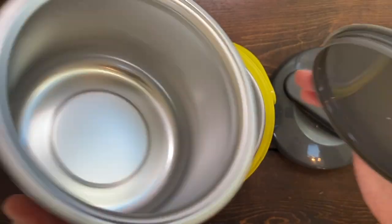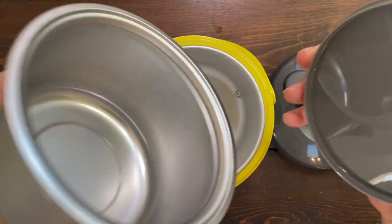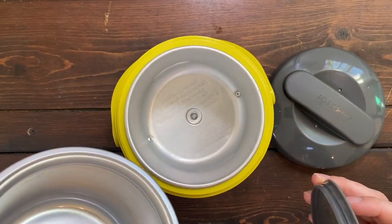The cleanup process is going to be so simple. All you're going to have to do is just clean both of these items. The outer containers will never have to be cleaned because there's no leakage — just throw the inner pieces in the dishwasher and you're good to go.